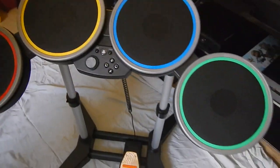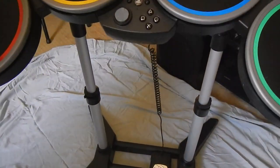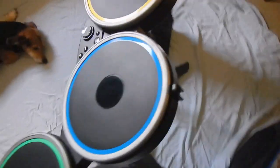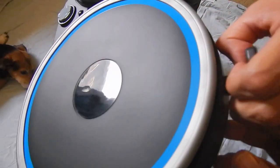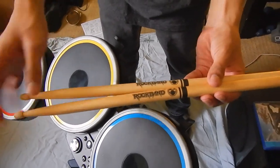Alright, so we had some problems with assembling. I get pretty frustrated quickly, but there it is. There is the Rock Band drum kit. And to finish it off, right here on top, they give you little hooks — stands for your Rock Band drumsticks. I like these drumsticks.